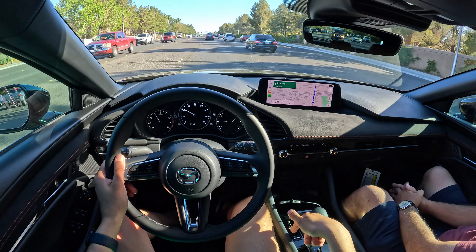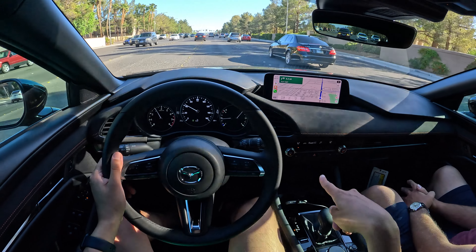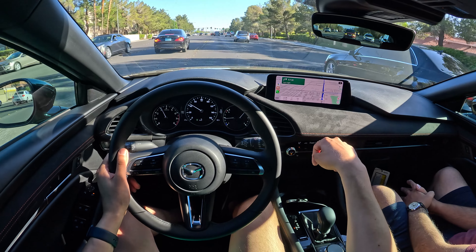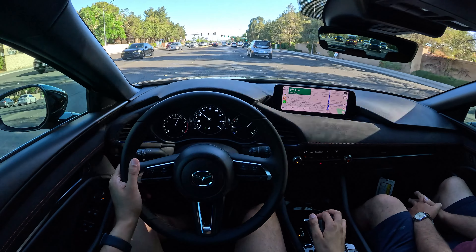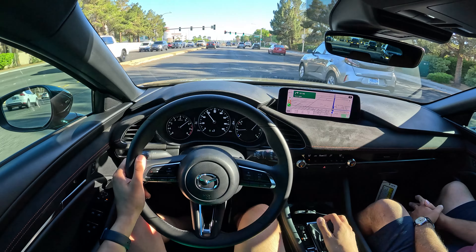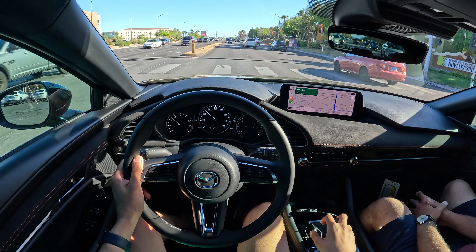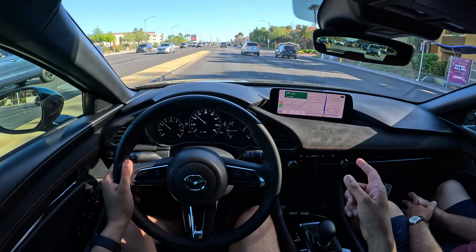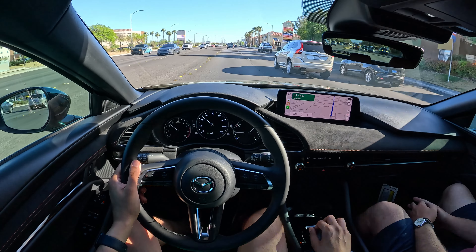At least they have the direction right — it really bothers me when the manual shift mode has forward for increasing gears and backwards for decreasing. Here it's proper, so forward decreases the gear. It's basically a sequential automatic. But why did you get rid of the turbo?